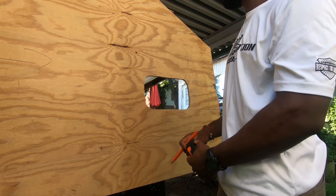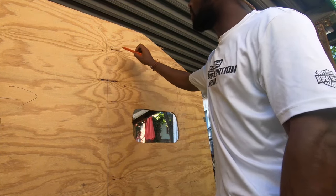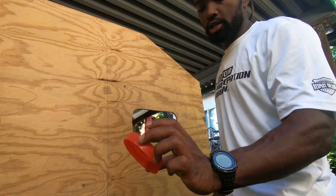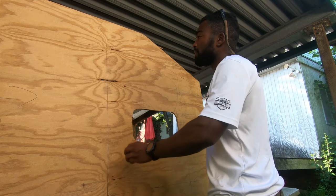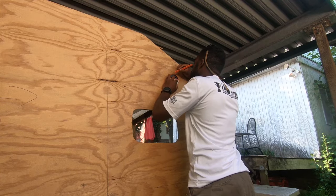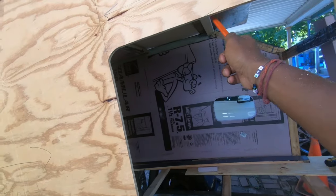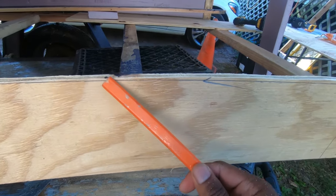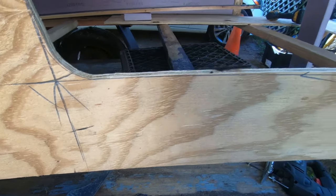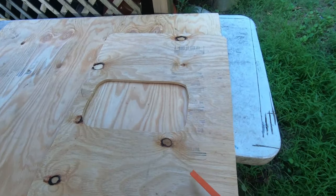So I'm going to get that scribed up and check out the door. Another thing I forgot to add is that I'm going to add some rounded corners on these doors — I'm going to use just a cap for a tarp I had. Got the door cut out. It went pretty well. I messed up a little bit on the edge there, but I'll try to stay consistent with how messed up it was. I can always file it down.